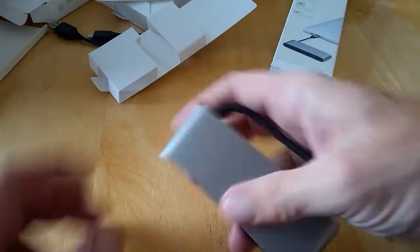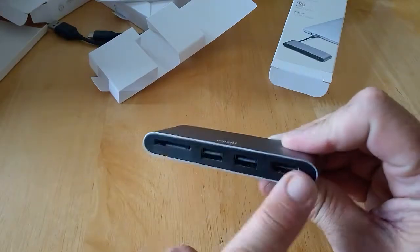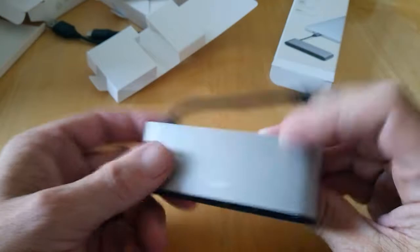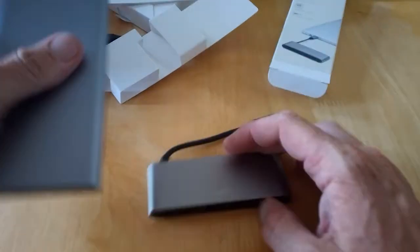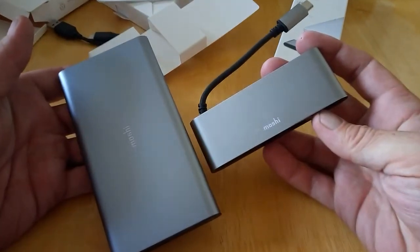So let's have a look at this — that's pretty much it, nothing else in the box. All the outputs are here as you can see, so it's pretty simple. It does fall in line with the other products — as you can see, they match each other pretty nicely.